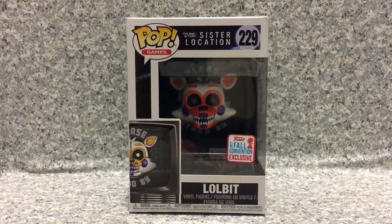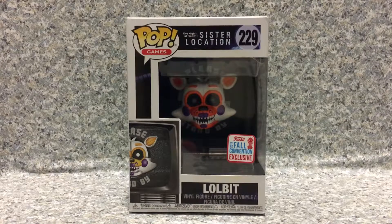Hello FNAF fans, this is JR369 and welcome back for another brand new video review. Today I'm going to take a look at the Pop Games Five Nights at Freddy's Sister Location number 229, New York Comic-Con exclusive Lobbit, by Funko, which is shared with Toys R Us.